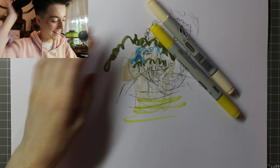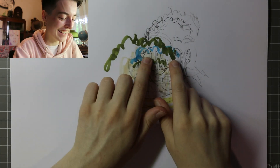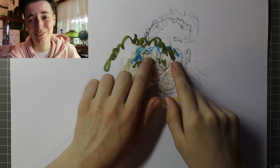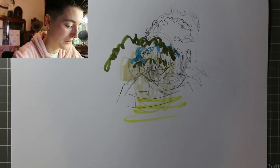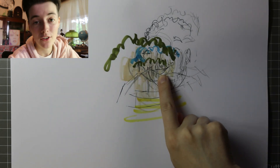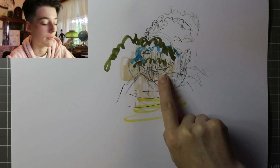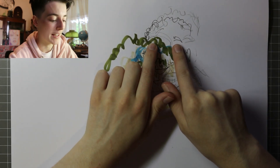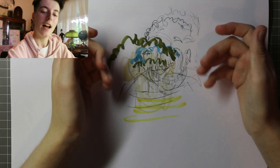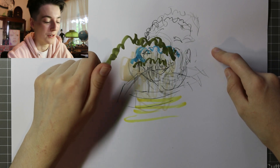Wow. Oh my god. Look at his eyes — his eyes are pointing in two different directions. Oh no, that's not good. That's not good at all. Although his mouth doesn't look too bad — like if I was doing a quick sketch that's probably how his mouth would look. His eyebrows look pretty good too, they're just in the wrong place. Like I've got the general shapes down pat, they're just not in the right place is all.